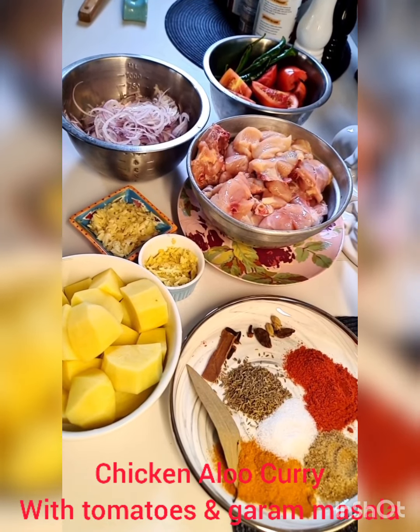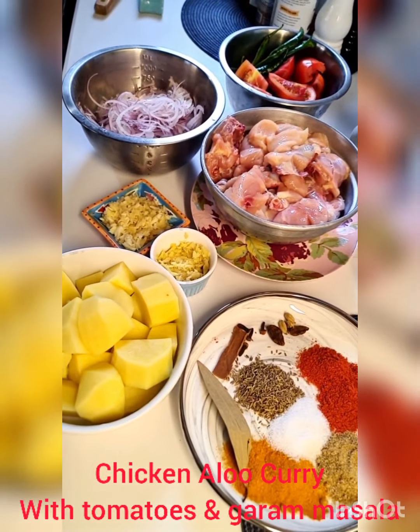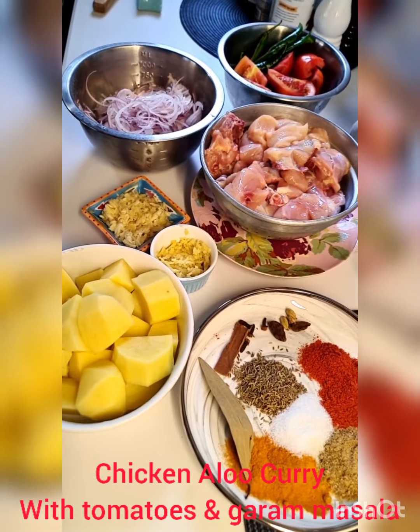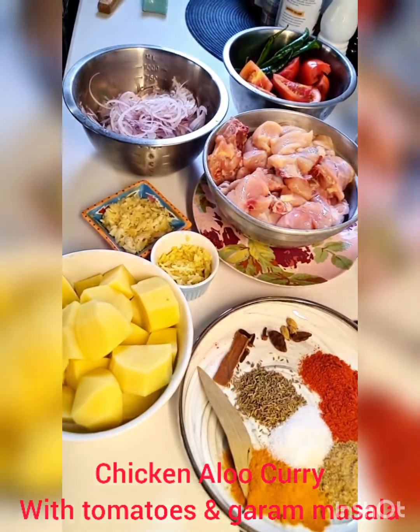Hey guys, this is a quick recipe for a typical Pakistani chicken and potato curry. It's very easy and I really want you to stay tuned, especially if you are at college or you don't have that much time and you need to cook a meal a day.